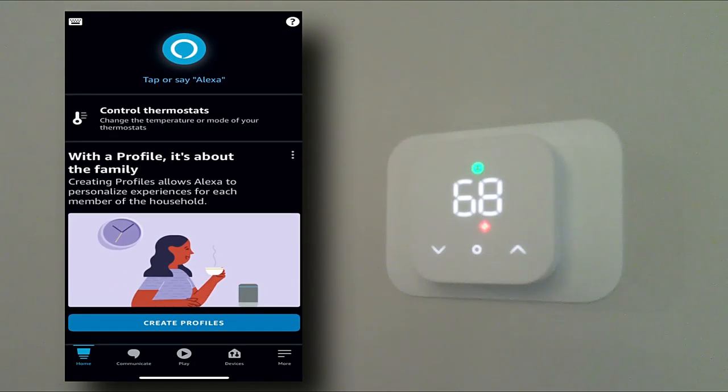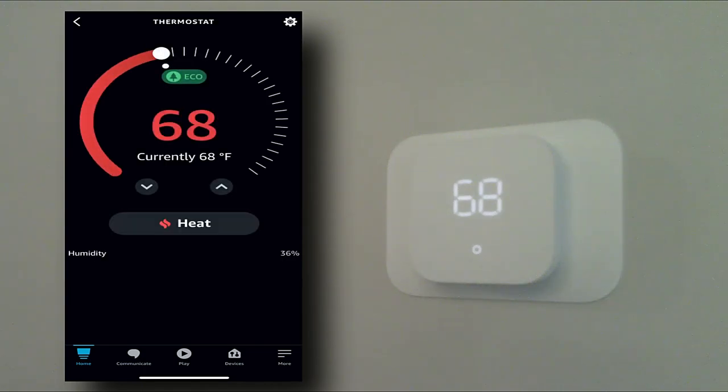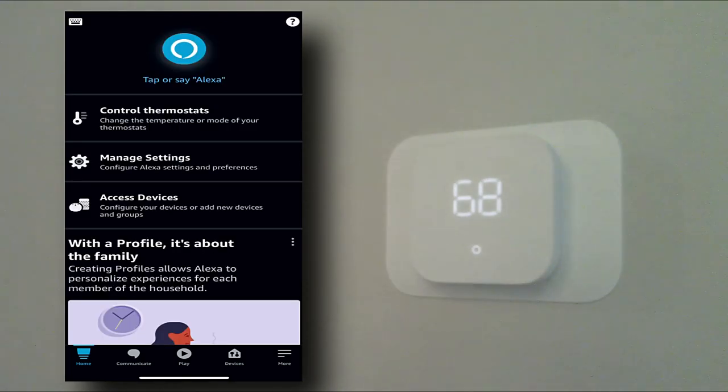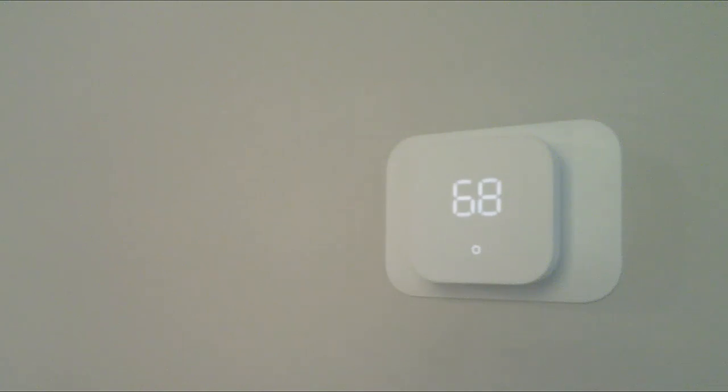We'll refresh the screen. Under Control Thermostats, we now have two thermostats — my downstairs one, which I'll try to label better later, and the new second thermostat upstairs. You can clearly identify them: clicking on the downstairs thermostat shows its settings, and clicking on the upstairs thermostat shows its settings. They are independent of each other. I only have one heating and air system in this house, but two thermostats so the upstairs and downstairs can be controlled independently. You can also control them with your Amazon Alexa devices by voice — for example, saying 'change temperature on upstairs thermostat.' I hope that helped — please leave a comment, subscribe, hit like, and I'll see you on the next video.